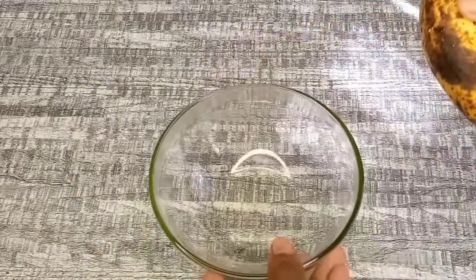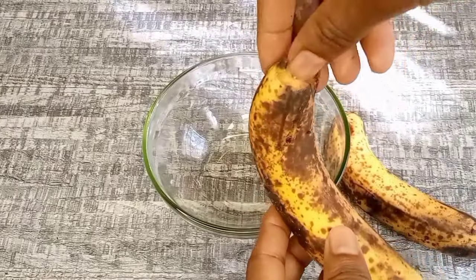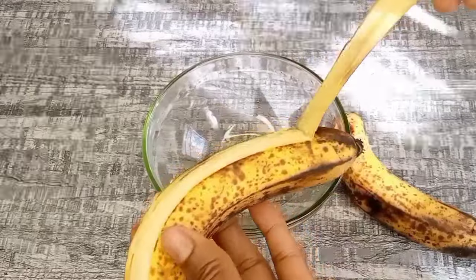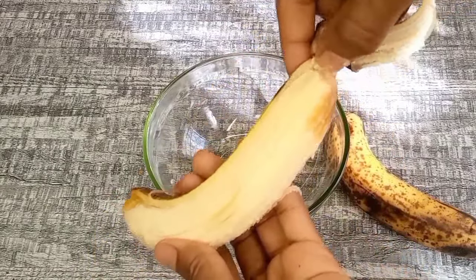First I'm going to cut the bananas into smaller pieces. I will remove the peels and throw them away, but you can also use them later as they are very beneficial for our hair.